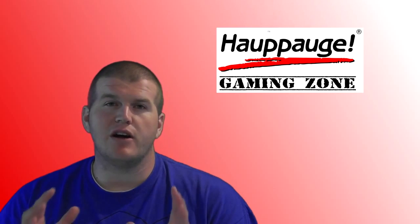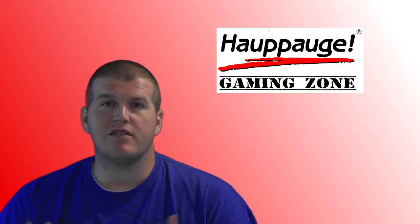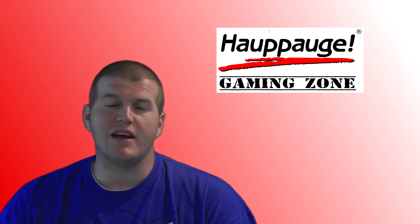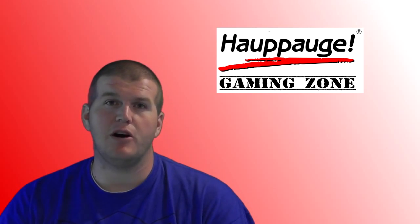We here at HAPOG are excited about the gaming community, so we've created the Gaming Zone. It's a place where you can submit your videos for review. We can upload those videos to the HAPOG Gaming Zone, and they can be there for the world to see how great our users are and how great HAPOG products are.